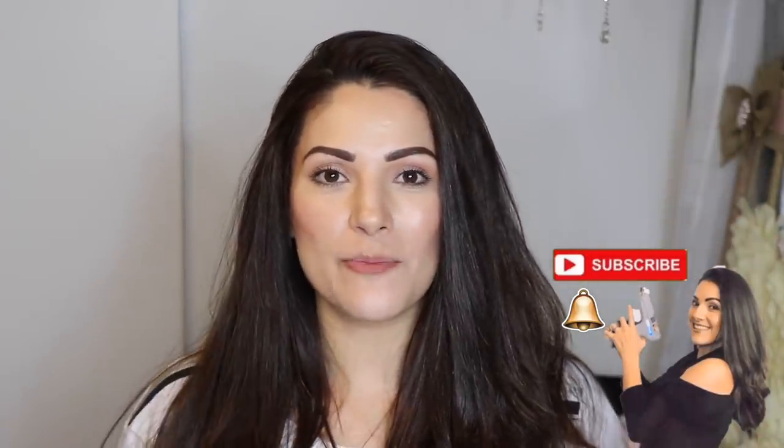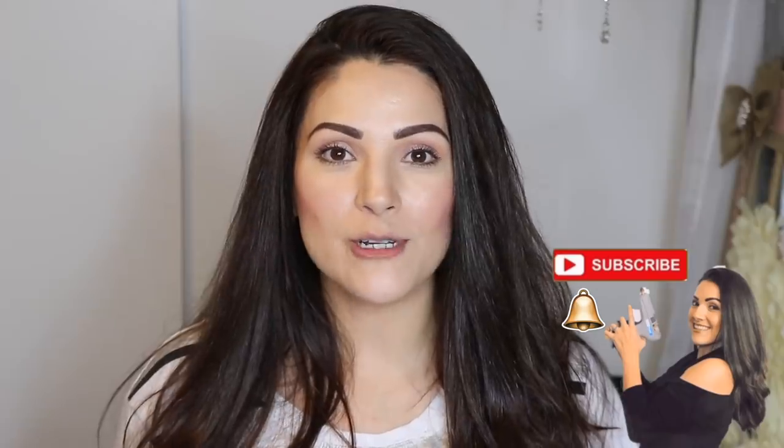Hi guys, welcome back to Sally Chan DIY. If this is your first time here, welcome and thank you so much for joining me. I would love if you join this DIY madness by subscribing to my channel and hitting that little bell so you're notified every time I upload a video.